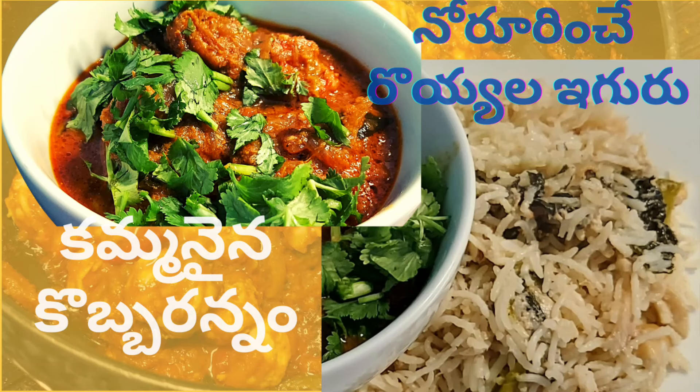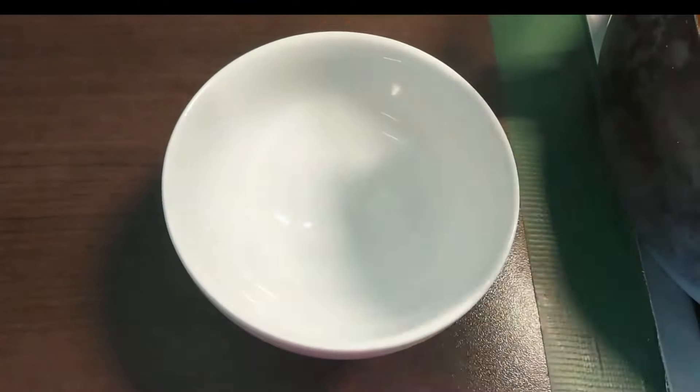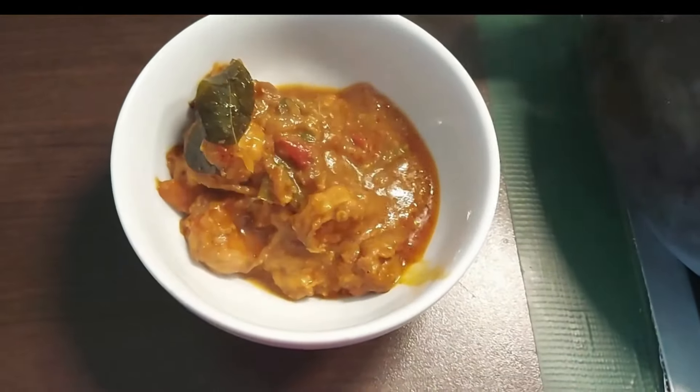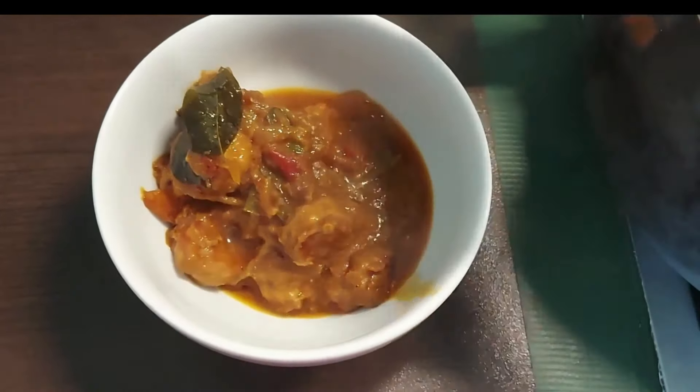Hey friends! I am going to try this day with prawns masala along with kubbarannam. It is a very simple process and it is very easy to try every day.